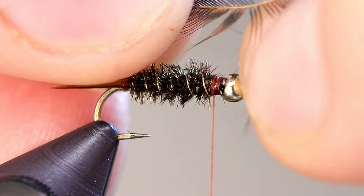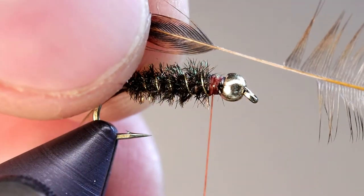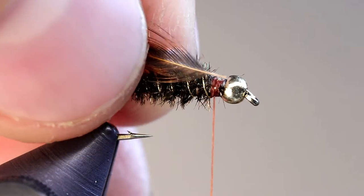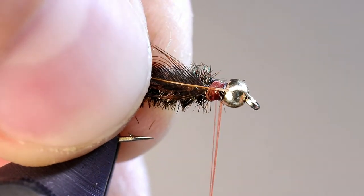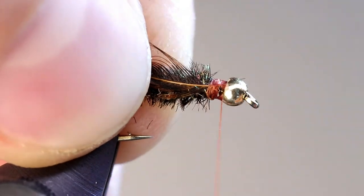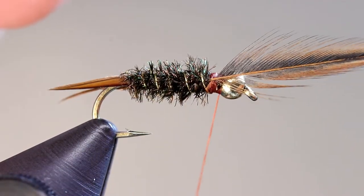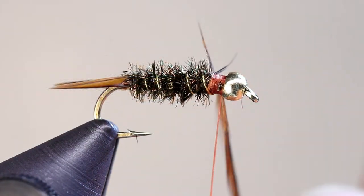For the hackle, I like to use brown hen neck. Prep the feather by clearing the stem near the base, and cut the stem so you have a little bit of bare stem remaining. Tie in the stem at that gap we left behind the bead. Nearly all feathers have a shiny side and a dull side. To help the fibers lay back, make sure the shiny side is facing forward. Then make two wraps with the hackle around the fly.